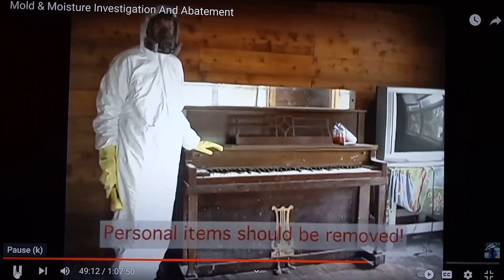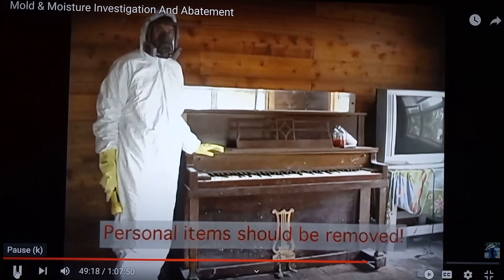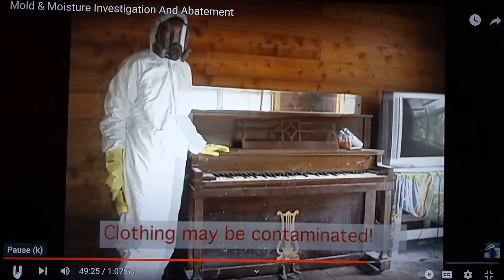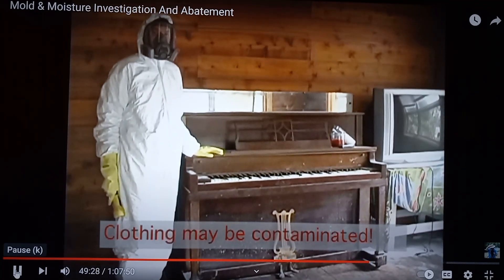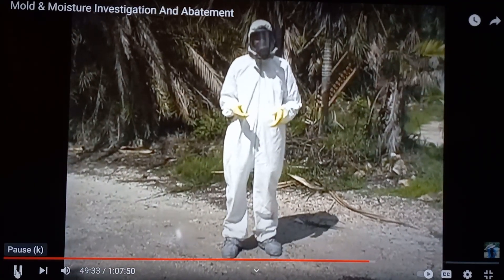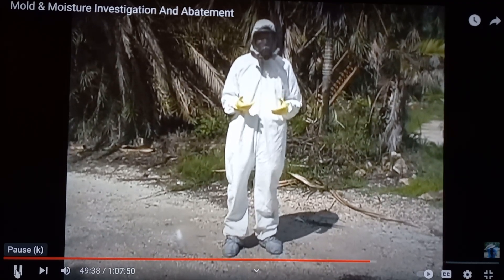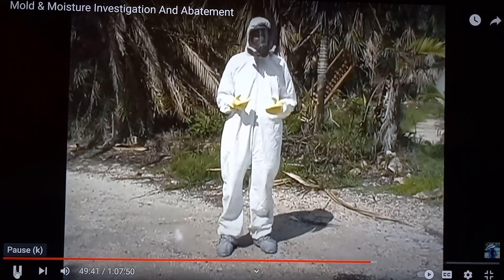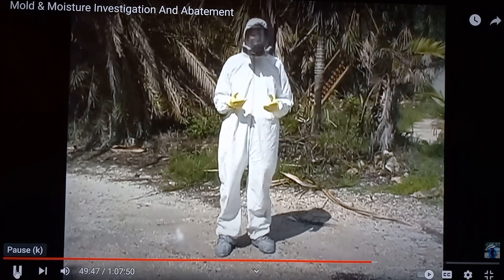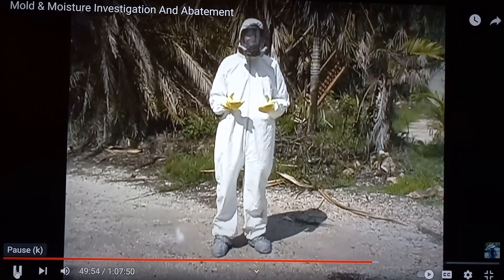Furnishings such as this are difficult to clean. There may be mold inside the piano in areas that are difficult to reach unless you take apart the piano itself. Some furnishings may be cost prohibitive to clean and cheaper to replace. Doing the investigation is difficult because you're wearing a full body suit and it's very hot in here, with outside conditions at about 98 degrees and 77% humidity. It's even harder on people doing remediation work because they're in the suit all day and often wearing multiple layers.